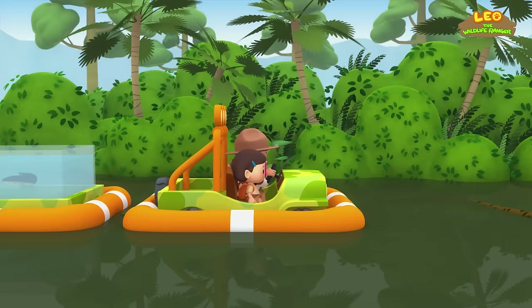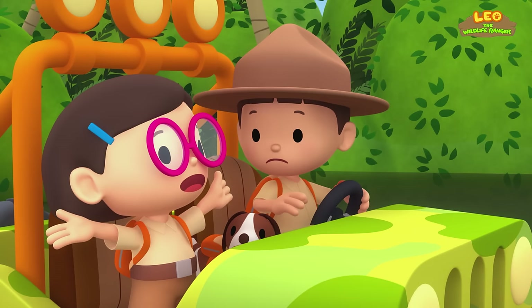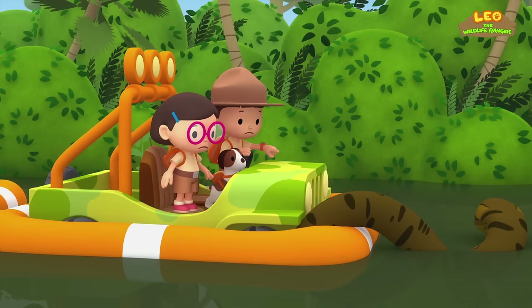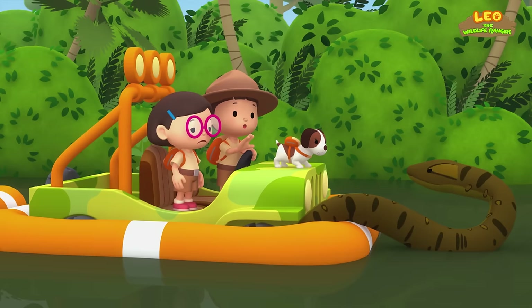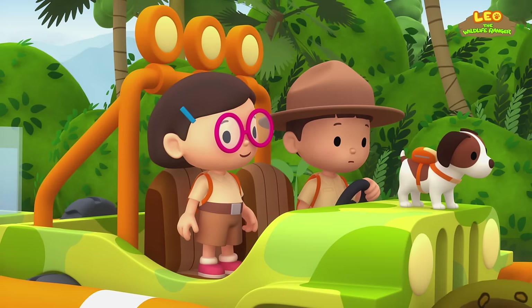We're almost there! It's a river monster! That's not a river monster, Leo — that's an anaconda! Anacondas are the largest snakes in the world, and they prey on anything they can eat. It's wrapping itself around the float — the anaconda must think the jeep is food! No, Hero — the anaconda can swallow you whole! We could get the electric eel to help us — it can zap the anaconda and scare it away!